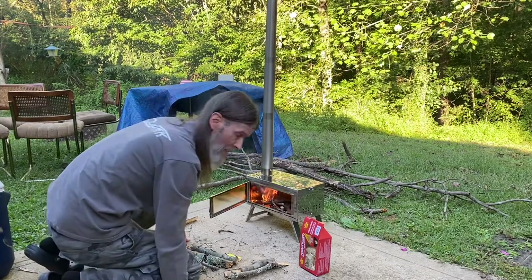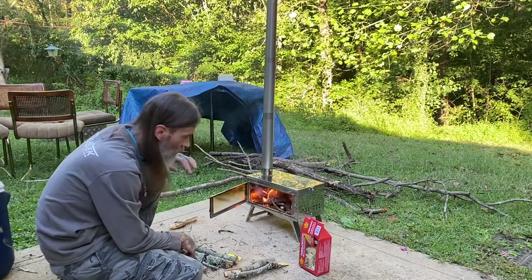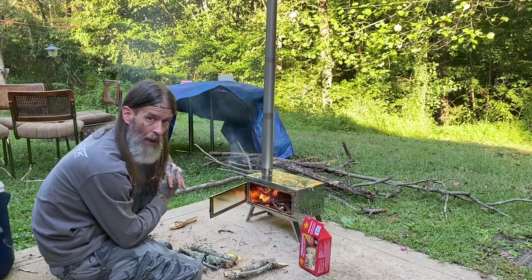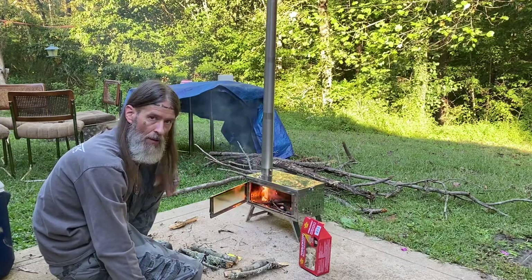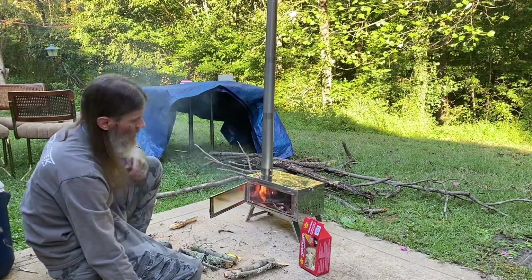Hey, everybody. Welcome back to Whiskey's Adventures. We're going to make a short little video. I plan on hot tent camping this year. I've been wanting to do it for the last couple years, just never had the spare money to buy the gear I needed. Got myself a second job and been saving up.